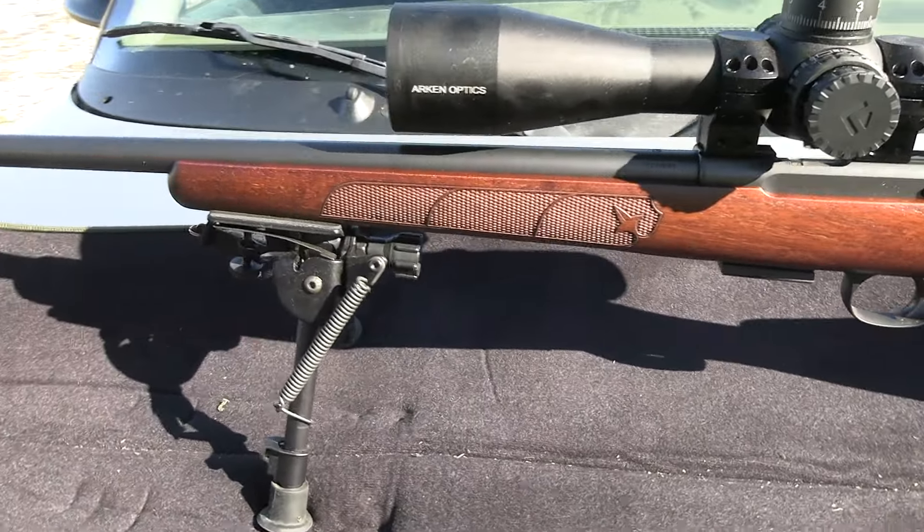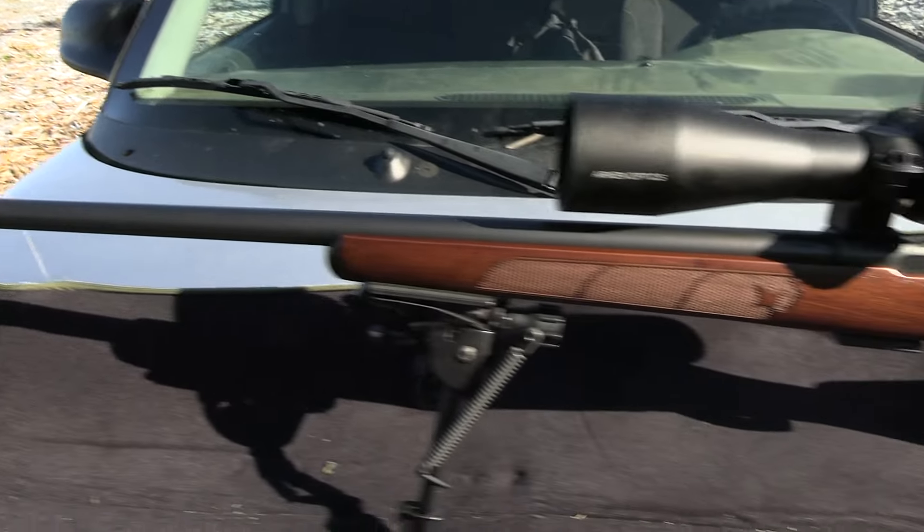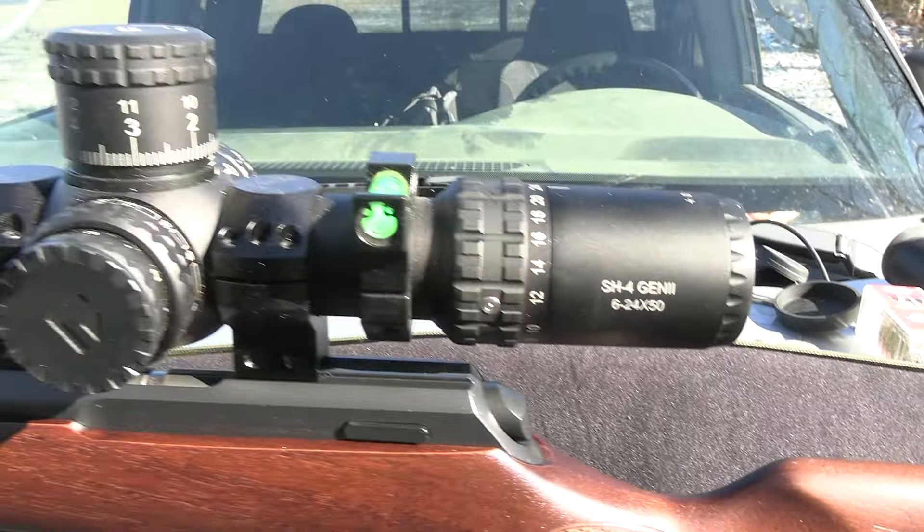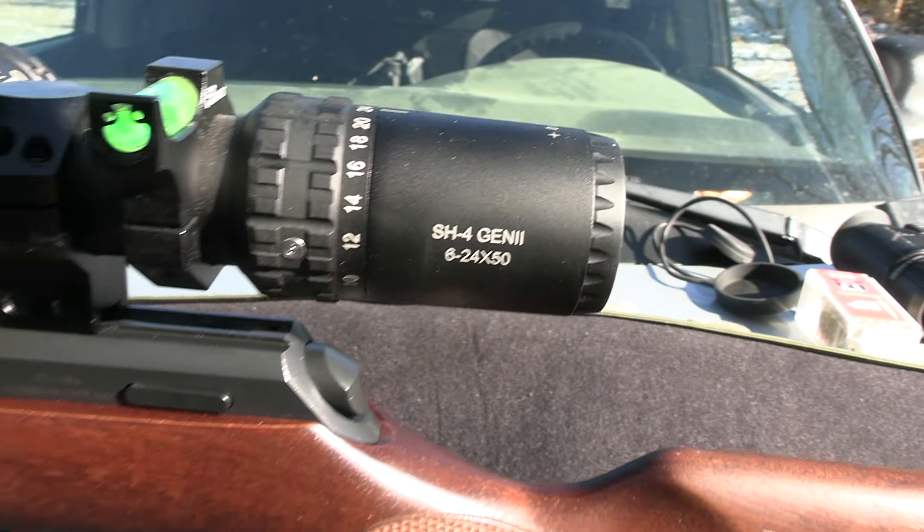This is a 17 HMR CZ457. It looks amazing. I got an Arcan 6-24 scope on there.